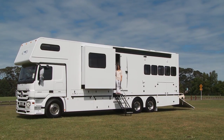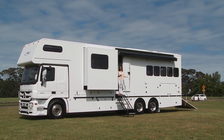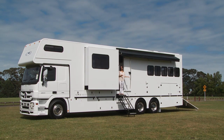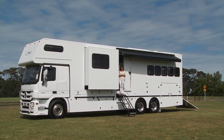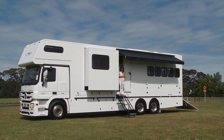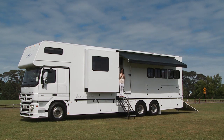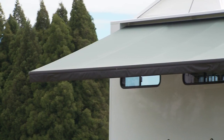This Wade Equine coach is equipped with two awnings on the outside of the truck, so whether you're entertaining with the barbecue and people on this side you can still have weather protection for the horses on the other side. It's automatic so you don't need to worry about leaving your finger on the button — it does it itself — and you can stop it at any point throughout depending on the weather conditions.